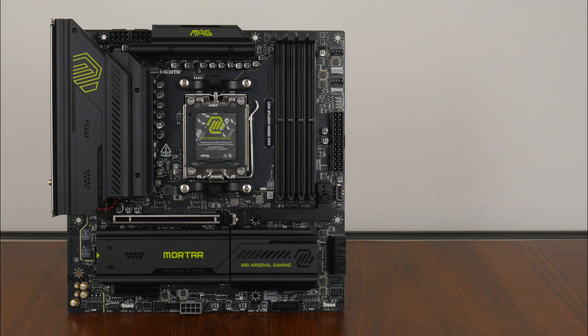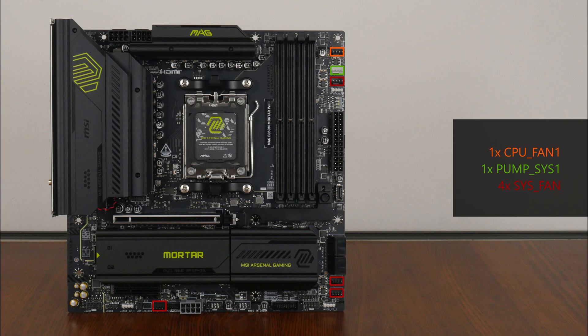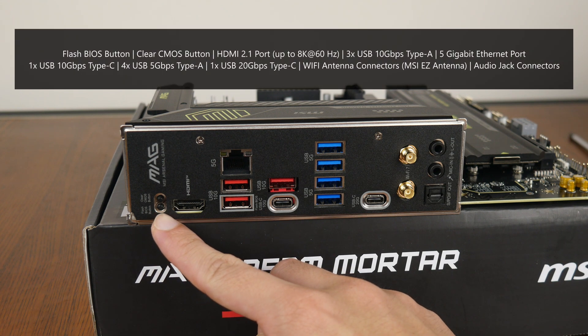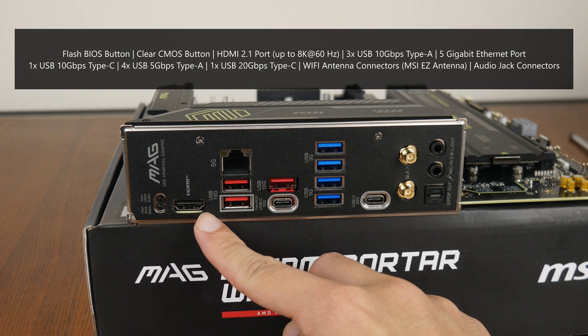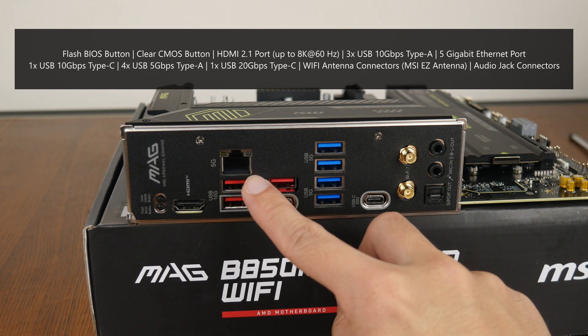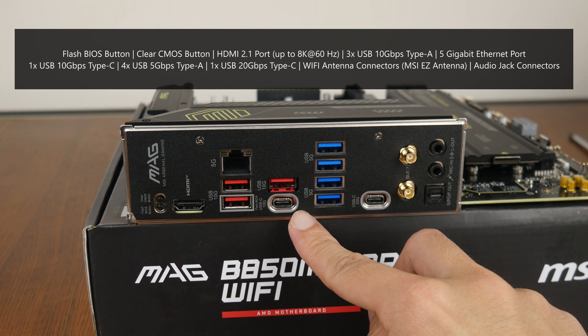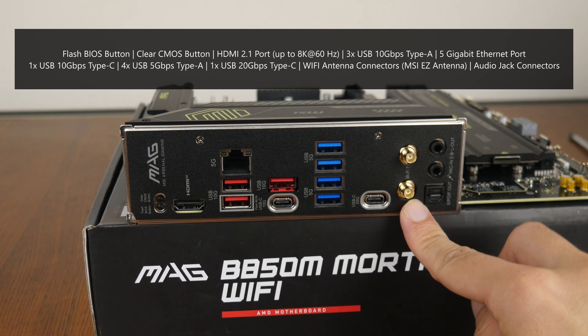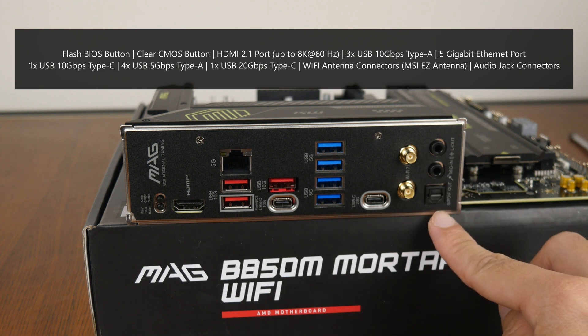In the cooling and RGB departments, the board comes with 6 fan headers and 3 Gen 2 addressable RGB headers as well as a single 12V RGB header. Moving over to the rear I/O, the MAG B850M Mortar Wi-Fi features an integrated I/O shield design and includes a flash BIOS button for updating the BIOS without a CPU, RAM, or graphics card installed, a clear CMOS button, an HDMI 2.1 port supporting up to 8K at 60Hz, 3 USB 10Gbps Type-A ports, a 5Gbps Ethernet port, a USB 10Gbps Type-C port, 4 USB 5Gbps Type-A ports, a USB 20Gbps Type-C port, Wi-Fi antenna connectors with MSI's new EZ antenna connectors, and the usual audio jack connectors.